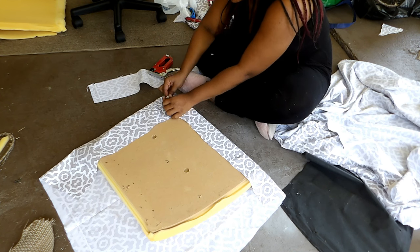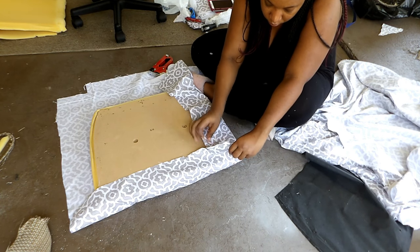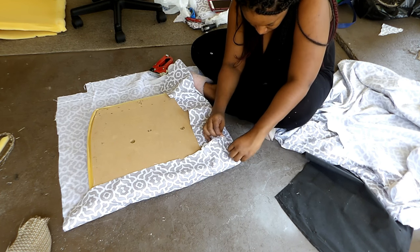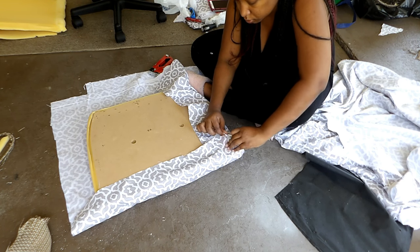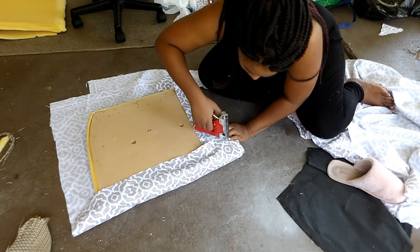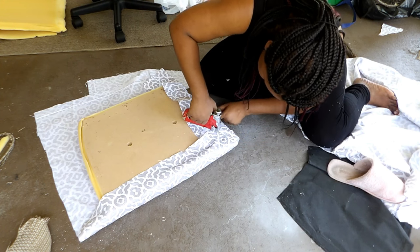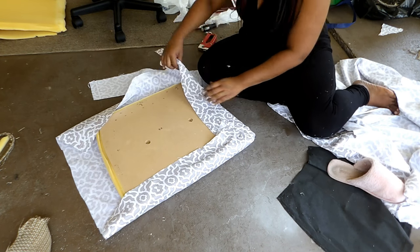You do not need to pull the fabric all the way up to the center of the back — only about an inch to an inch and a half. If you have too much fabric in the back, it's going to be too loose once you flip it over. The less fabric you have to pull over, the tighter it will be. The corners are also very important. You want to grab as much fabric as possible in the corners, pull it in, and staple it at the same time — your corners have to be tight. That helps give it a flat, nice finish once you flip your cushion over.